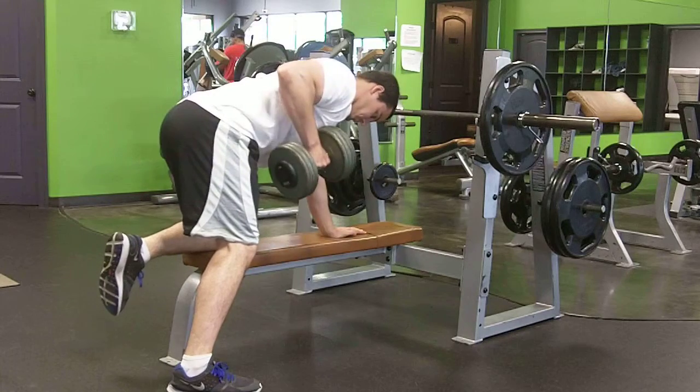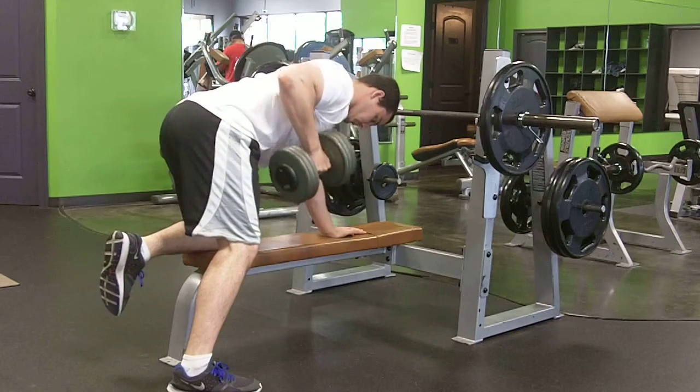Hey, Melvin here. We're gonna go over a quick example of the dumbbell row. First thing to do is you're gonna put one hand and one knee on the bench, and the other hand is going to grab the dumbbell.